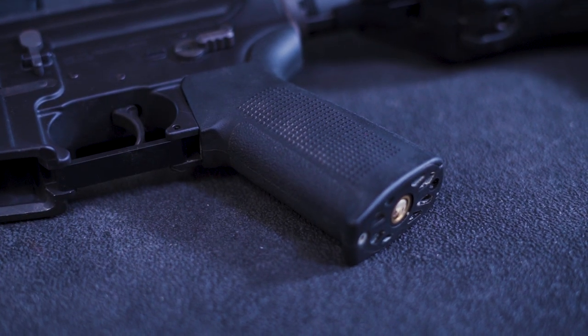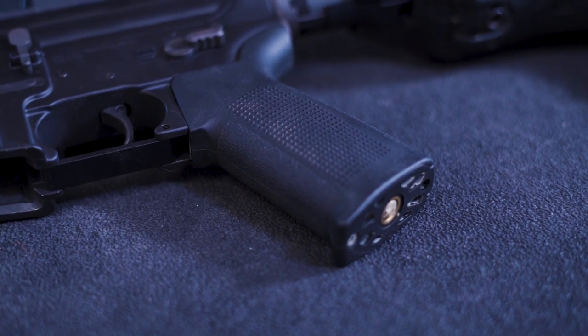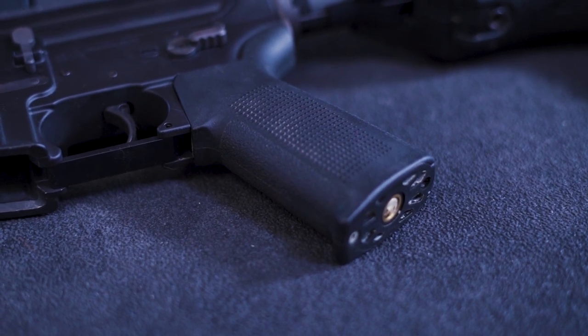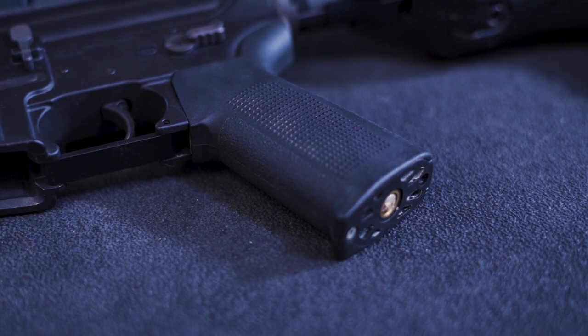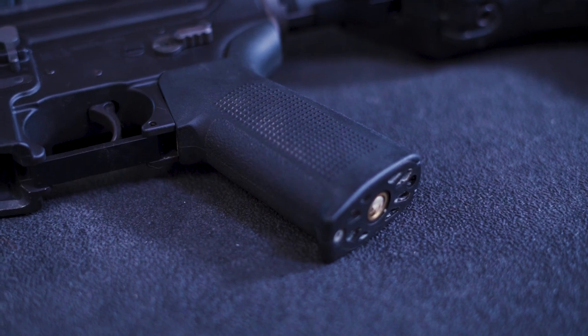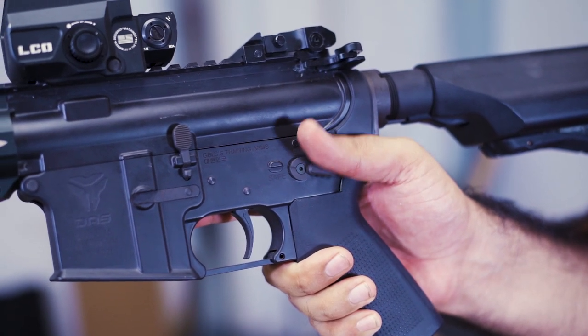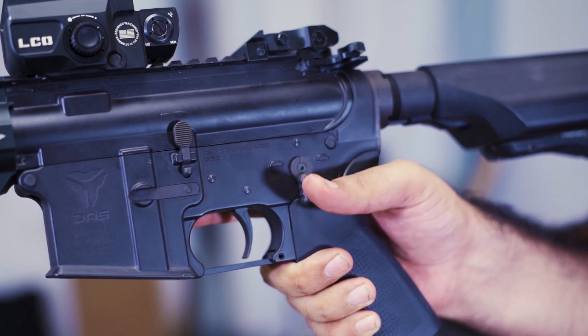The pistol grip is the PTS-enhanced polymer grip, which is not only rubberized, but uses small textured stippling to help with hand grip in wet situations. The use of the beaver tail also adds grip and assists with getting a high position with the nape of the thumb. The fire selector has three positions at 90 degree positions, which click into position very securely.